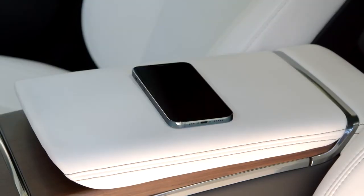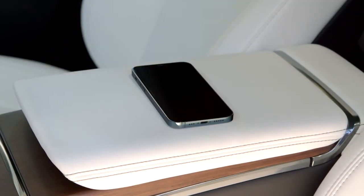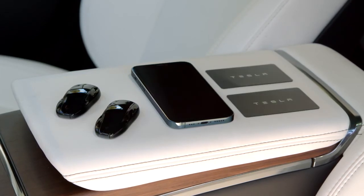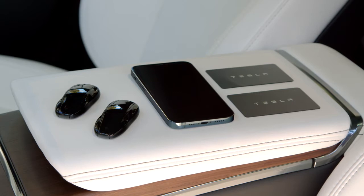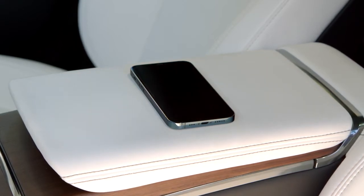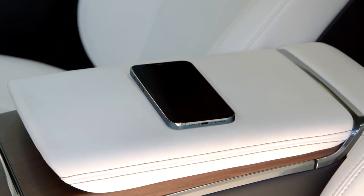Your Tesla is compatible with three different kinds of keys: phone key, which turns your phone into your Tesla's key; key fobs; and backup key cards, which you should keep with you whenever using phone key. We'll focus on phone key here and cover key fobs and key cards in more detail in the keys video.